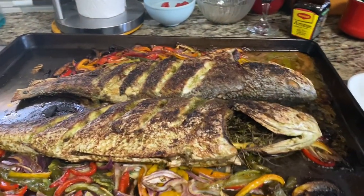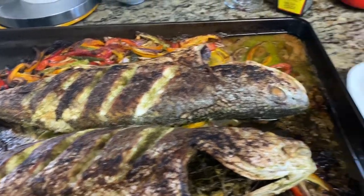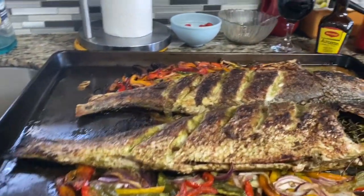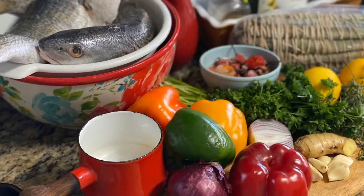Hello everybody, welcome or welcome back to my channel. This is Yadjie with a roasted fish recipe for you today. I believe that fish should be part of a healthy diet.